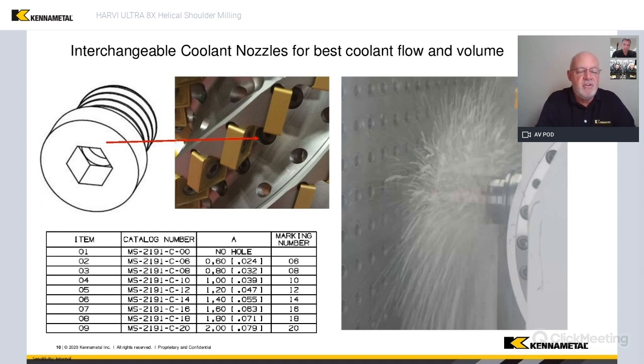The good thing about the coolant nozzles is they are interchangeable, and if you have a specific type of pump pressure and pump flow, we can custom tailor the tool to the right size nozzle, and what that does is get you the best coolant pressure for your situation, and it really does make a big difference.